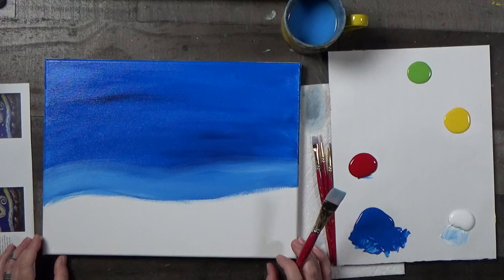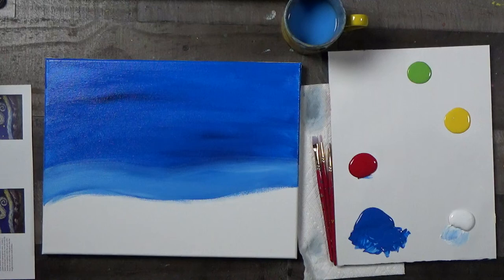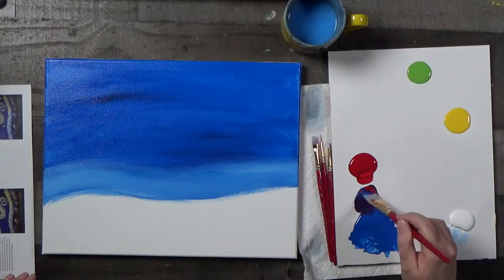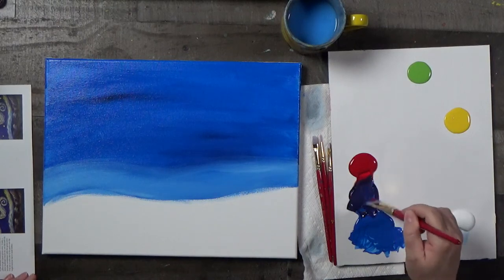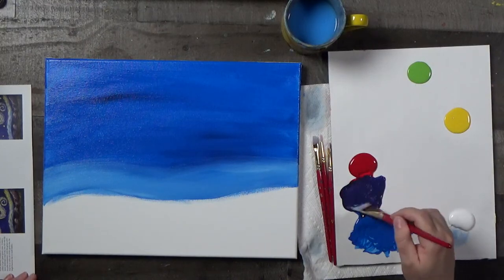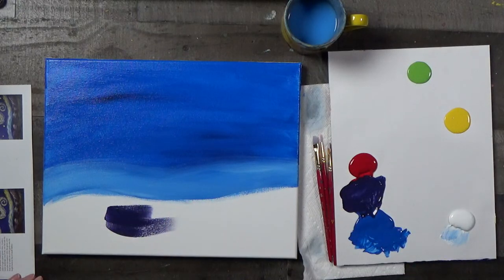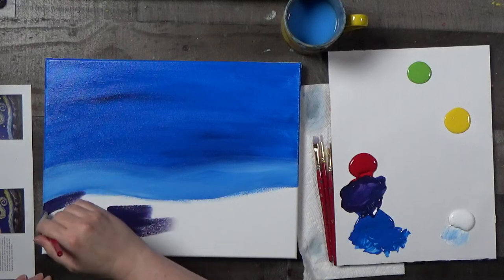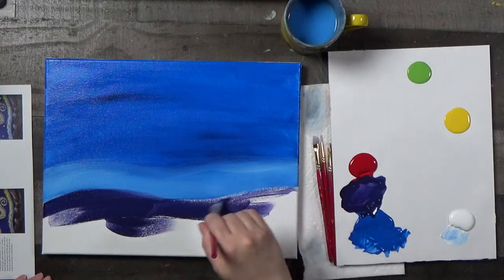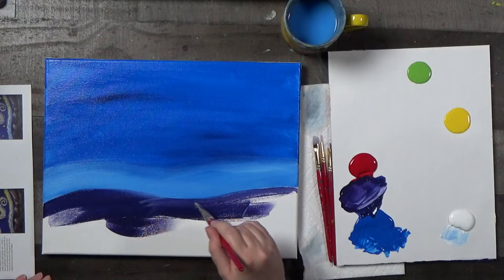Let's wash our brush and dry it off. We're going to make a dark purple by blending blue and red together about equal parts — a real deep grape soda color. I'm just going to come along here and recreate this hill. You can clean up the edge — it can be sort of blurry on the horizon. That's always a good thing — you don't have to have a super sharp horizon line here.